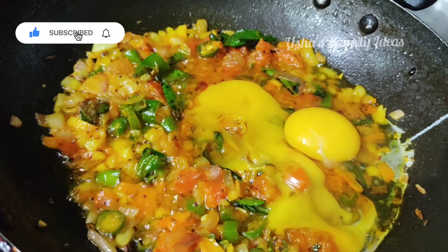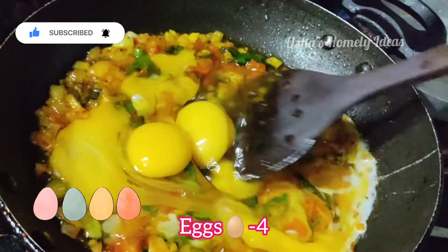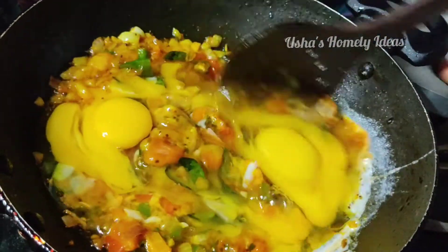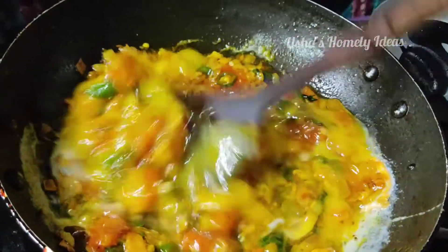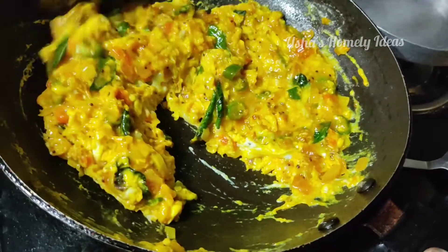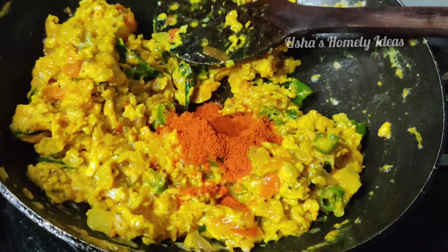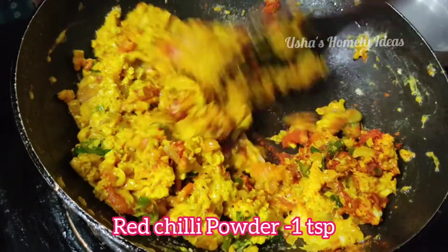After frying it, add eggs. I am going to add 4 eggs to the mix and add the top. Add the egg and mix the egg into the mix.